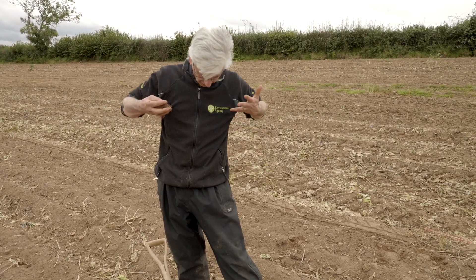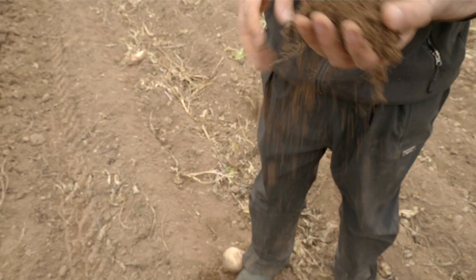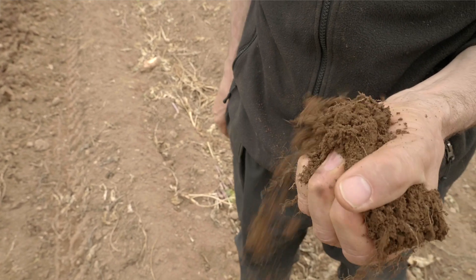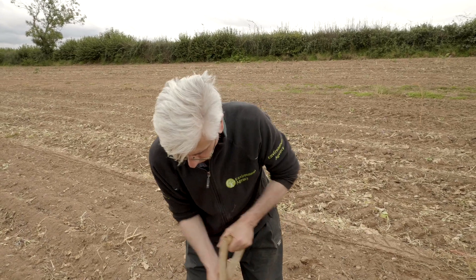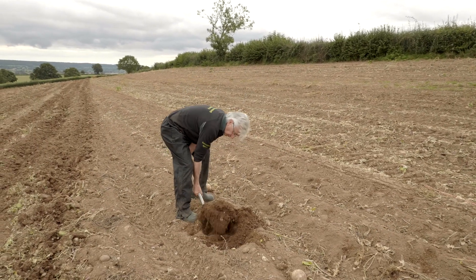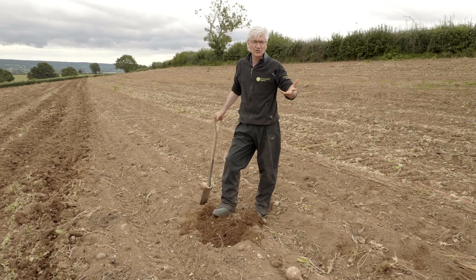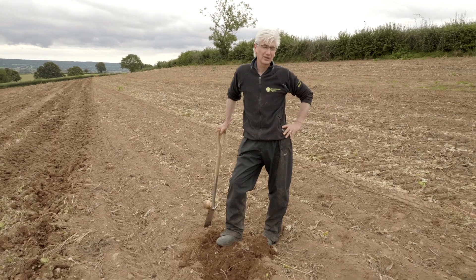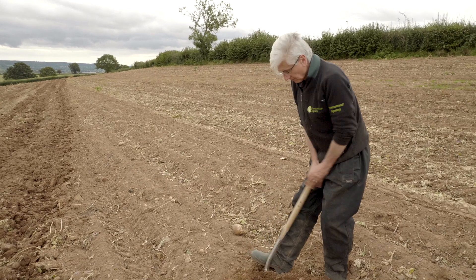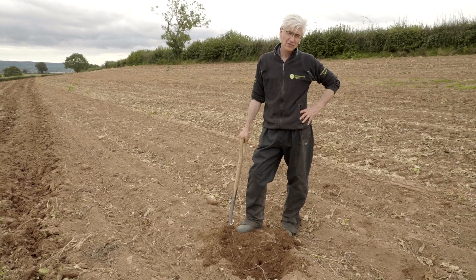On clay soil with impeded drainage, when it rains the water would soak through and then lie wet, leaving less opportunity to work the field at this time of year. Because this soil is freely drained, the water can drain away. It's still plenty damp — if we squeeze it, it's still compactable — but it's fine for cultivation. If the whole field was like this after harvest, you wouldn't need to intervene mechanically; you could just level the ground and direct drill the next crop, because you've got lovely soil structure. But when you've got deep compaction elsewhere, you have to do something about it.